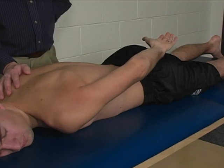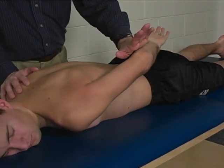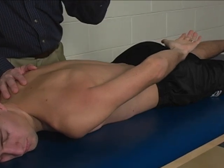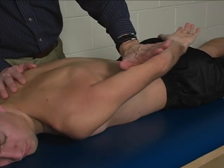Stabilization is provided by the mat. You may also stabilize the opposite shoulder. Resistance is applied to the distal humerus in a lateral and anterior direction, into abduction and flexion — pretty much just like this.